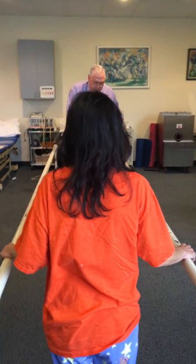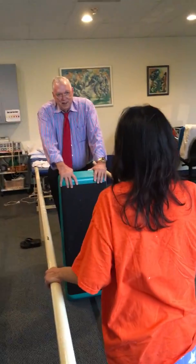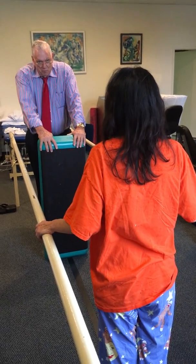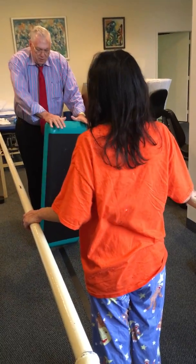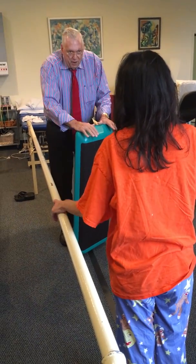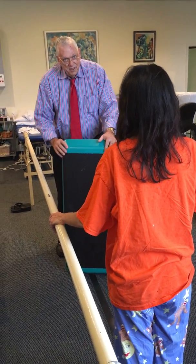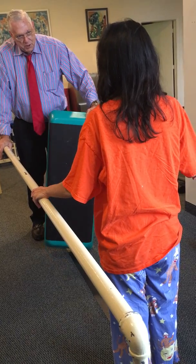People have told you that you have a dropped foot. You ever see anybody move a refrigerator? They don't get down to the ground and pick it up. They lean it over, rotate it, put it down, lean it over the other way, rotate it, and put it down. So if this was your foot — this right corner was your foot — and you lean your head over here, what happens to that foot?